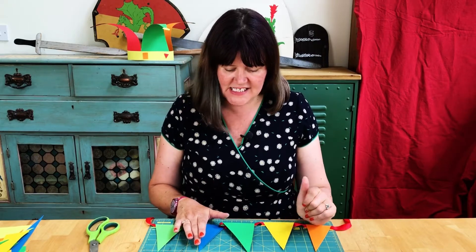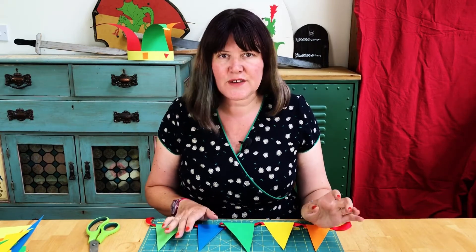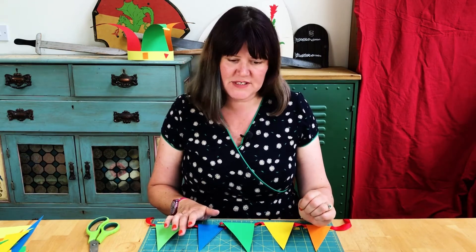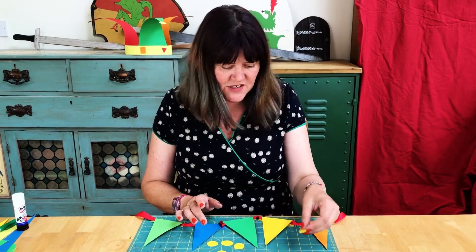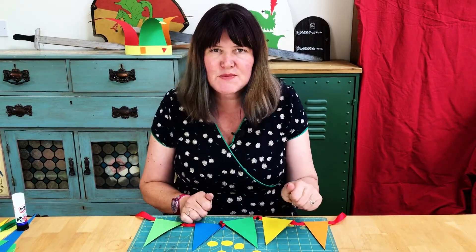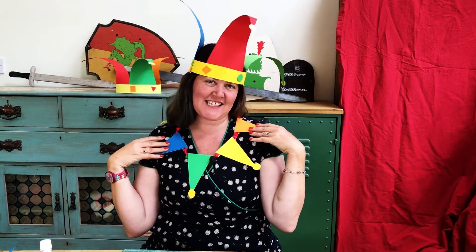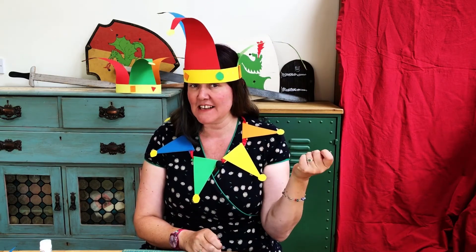There are our five points stuck down onto the ribbon. Now we're going to add some baubles to the end — take some yellow card again, draw five circles and cut them out. The final stage is just to glue them to the end of each point with the glue stick. Tada — there's your finished jester's hat and jester's collar! In part two I'm going to show you how to make a jester's stick for making mischief at the medieval fair.